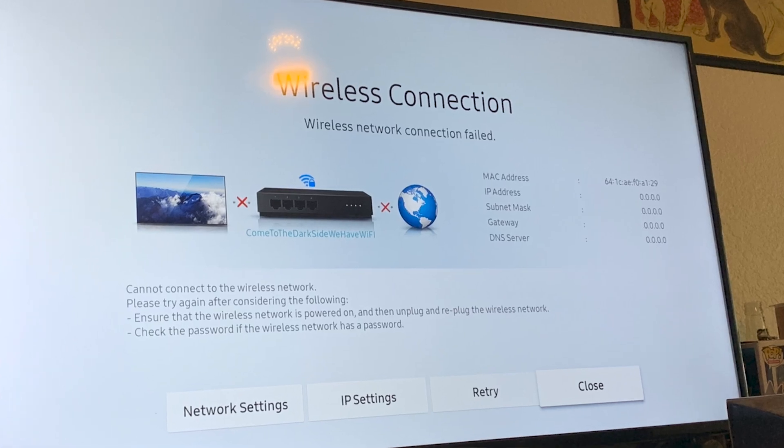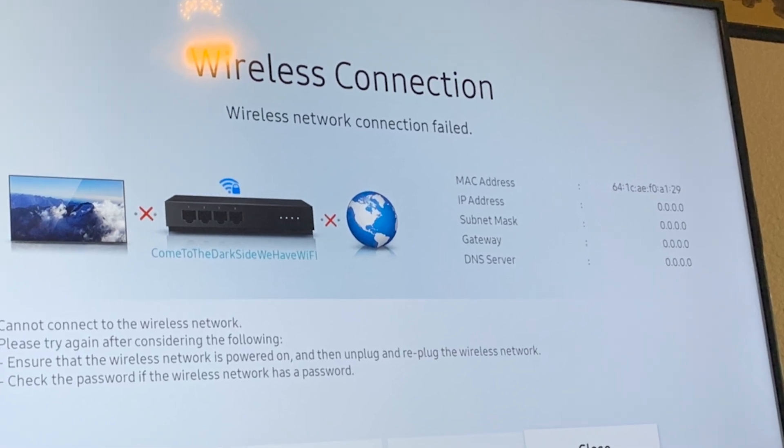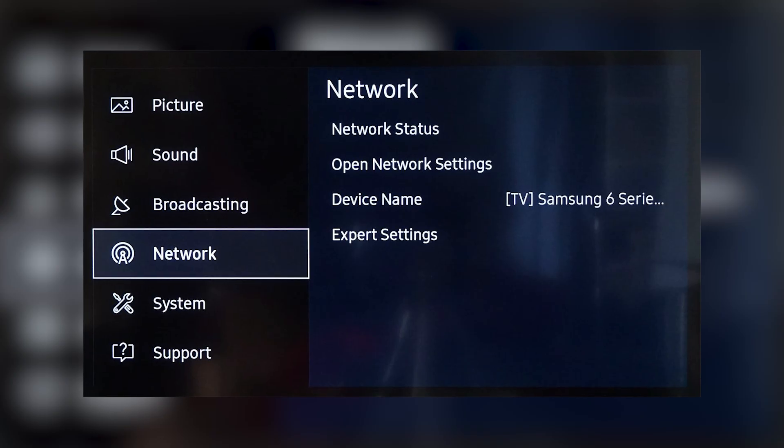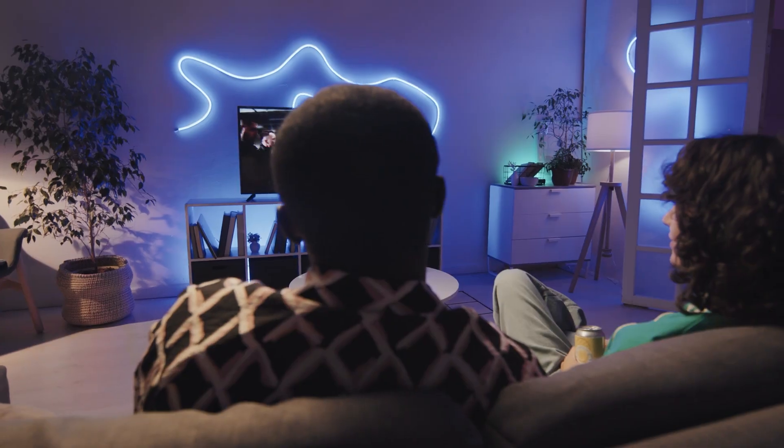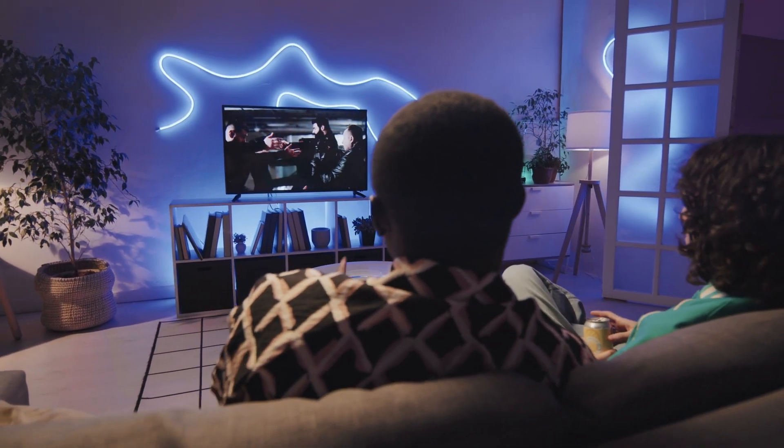Today, I'll guide you through the simplest ways to set up your smart TV with Wi-Fi. We'll also tackle some common issues you might face along the way, ensuring you're never left disconnected from the digital world you love.